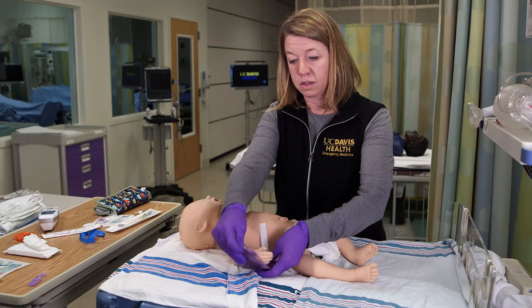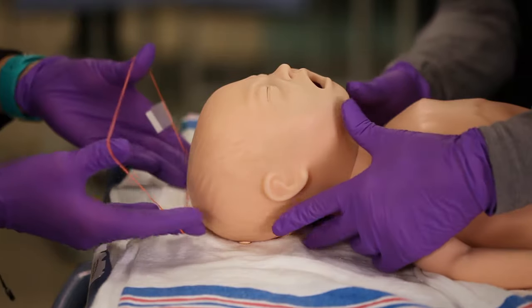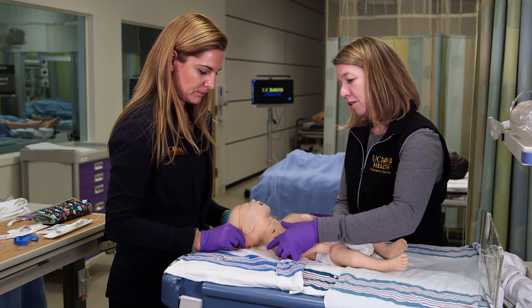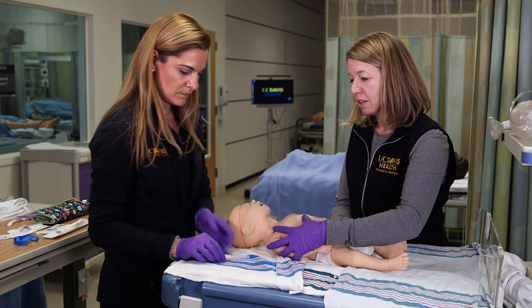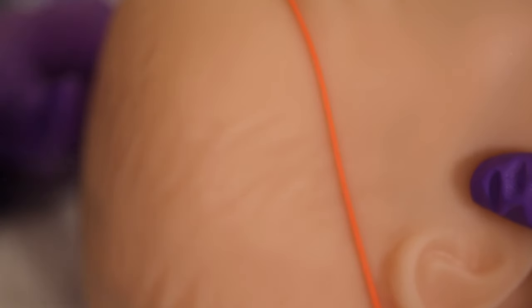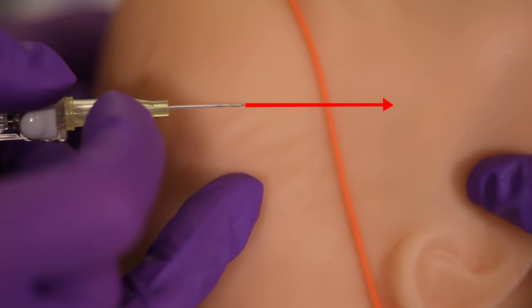Placing a warming pack on the area can also help with finding a vein. Another location you might try is the scalp, though this should never be the first option because it's distressing for parent and child. If you need to try for a scalp IV, a large rubber band can be helpful, and make sure the catheter is directed downward toward the heart.